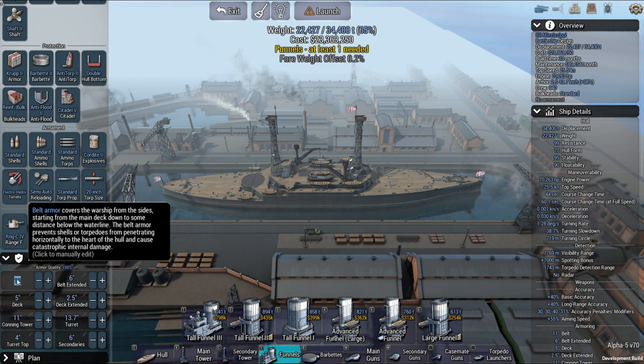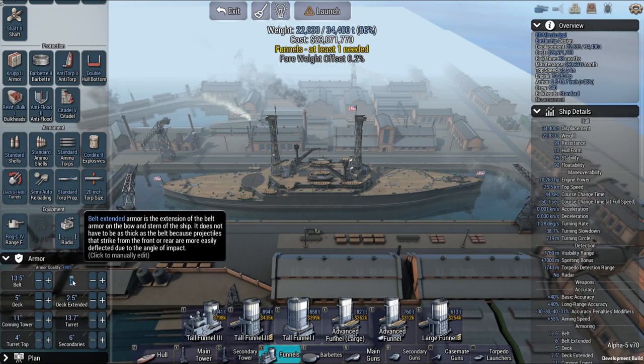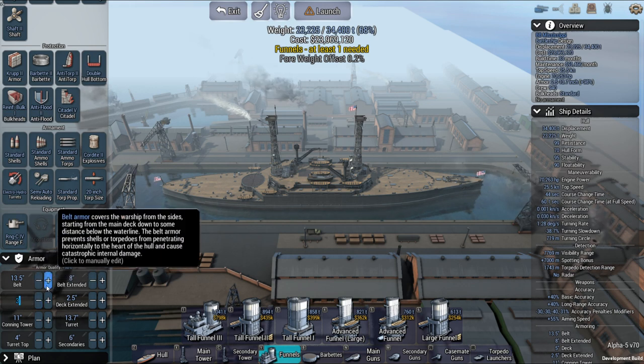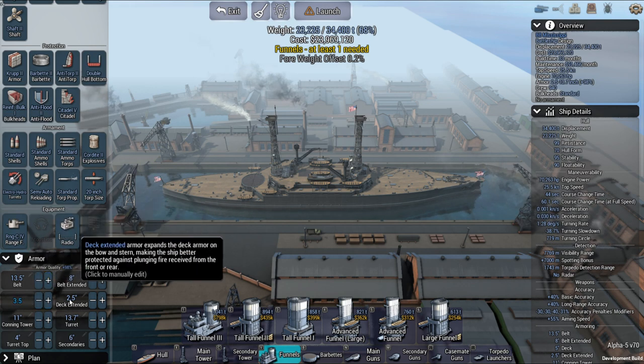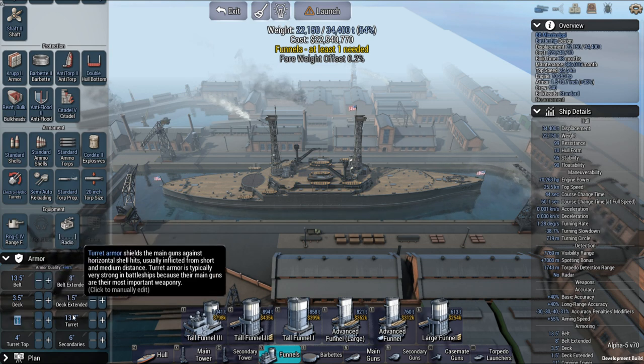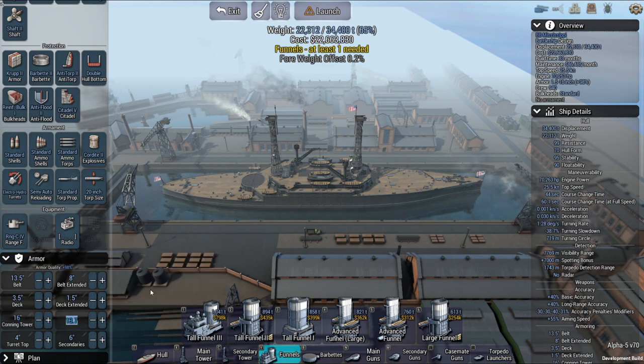So quickly do the armor here. What I had - the belt is 13.5 down to 8. Deck was 3.5 to 1.5. That's what I found. There may be other information out there that's different, but I find that to be so true with this type of stuff - if one place has one thing and another place has something completely different, and you're left scratching the top of your head going, 'What? Which one should I use?'